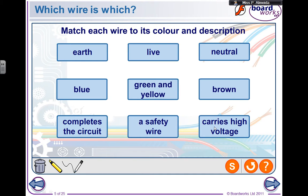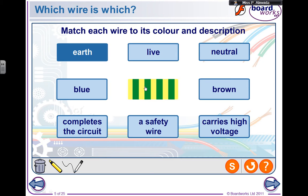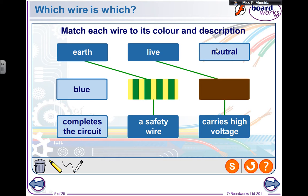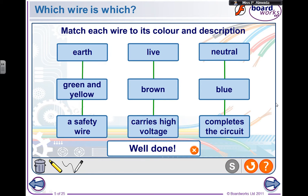To summarize: the earth wire is the green and yellow wire and it is a safety wire. The live wire is brown or red and it carries a high voltage. The neutral wire is the blue wire and completes the circuit. It is essential that you know the names, the colors, what they do, and where they are attached in a plug — this is very important whether you just want to know the basics or if you're having an exam.